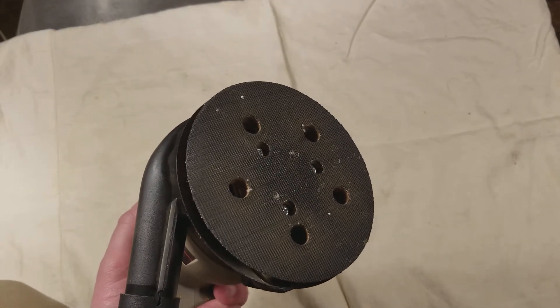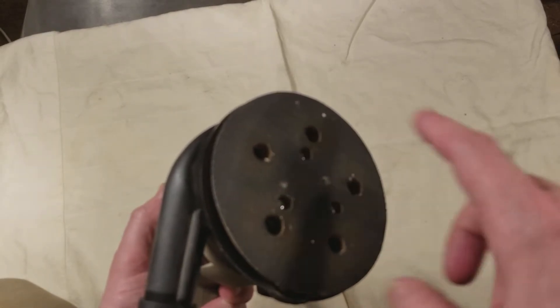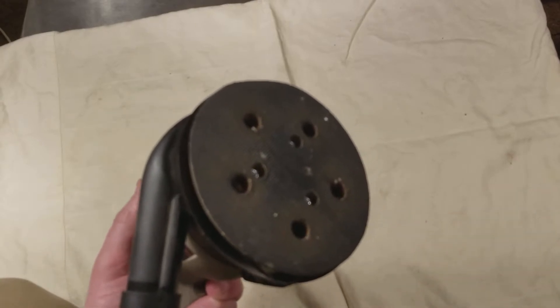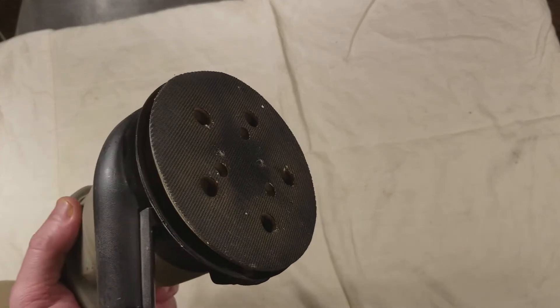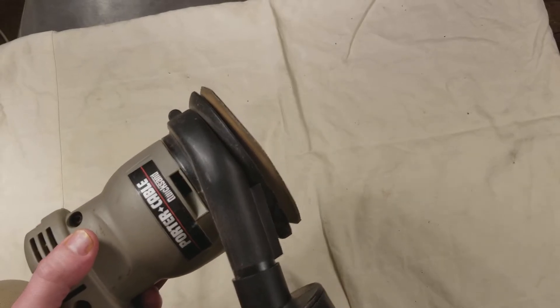The nice thing about a random orbit sander is it spins around this way, and it runs like a normal orbital sander, except it's not regulated, so it doesn't make patterns — either little circles or little lines — when you're sanding. In some situations that's important, so that's why I'd recommend having a random orbit sander.